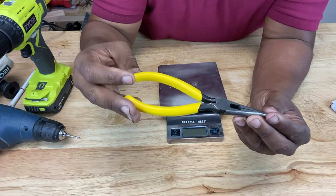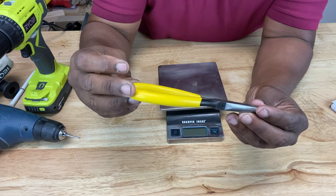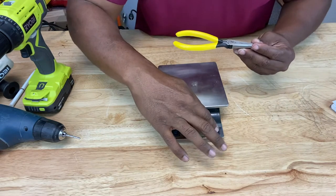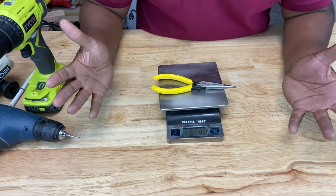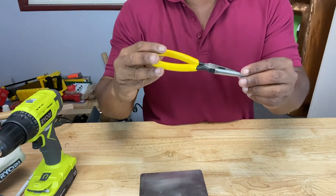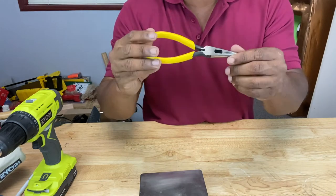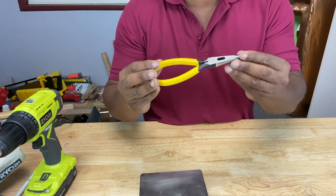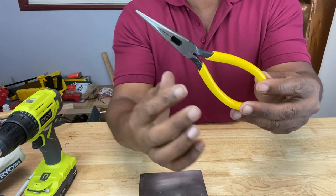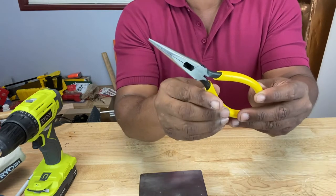For smaller tools like this needle nose plier used for more intricate precise handling, these are called precision tools and should weigh no more than one pound. This one's about 0.4 pounds — about four ounces to be exact. With intricate, more precise jobs — like manipulating wiring in a panel box or stripping wire — you don't need a heavy tool. A heavier tool will make that kind of job a nightmare. That's why precision tools are light and small, and in the case of a needle nose plier, the shape is very sharp and precise to perform those intricate tasks.